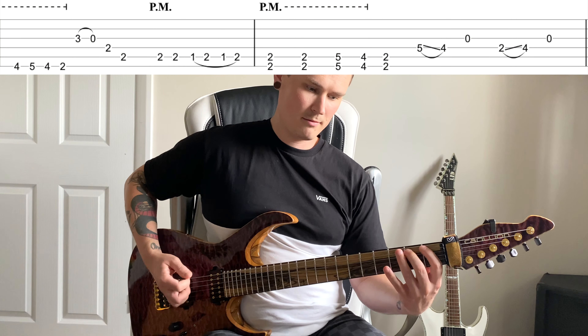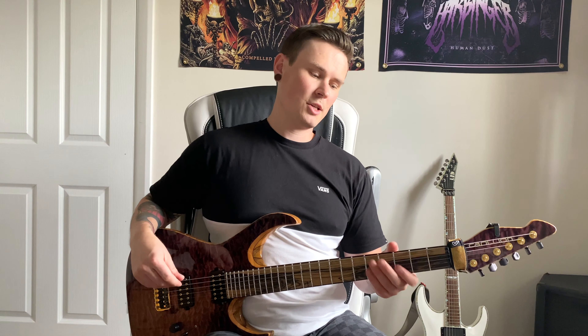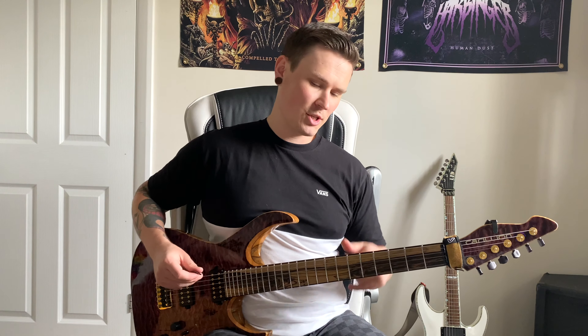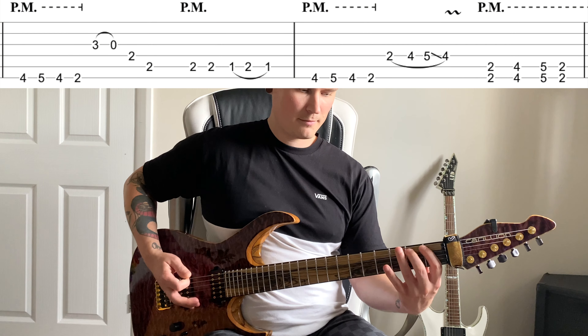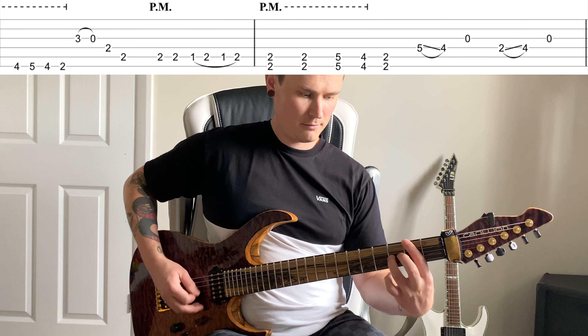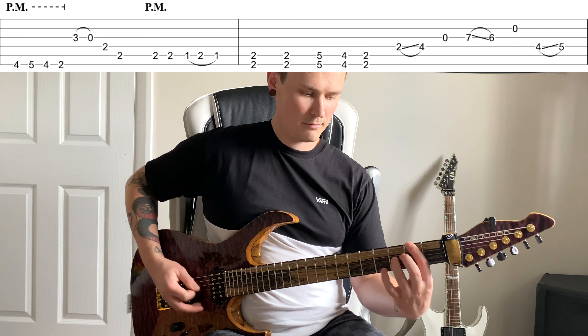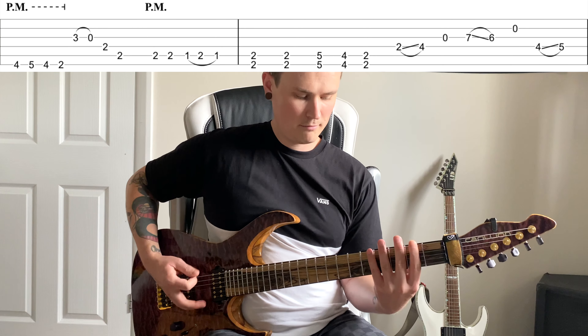After part two A it goes back to part one B. So there are really only three parts: part one A, part one B, part two A, then part one B again. Rather than two different endings, they've got two different starts. All the way through it sounds like this.